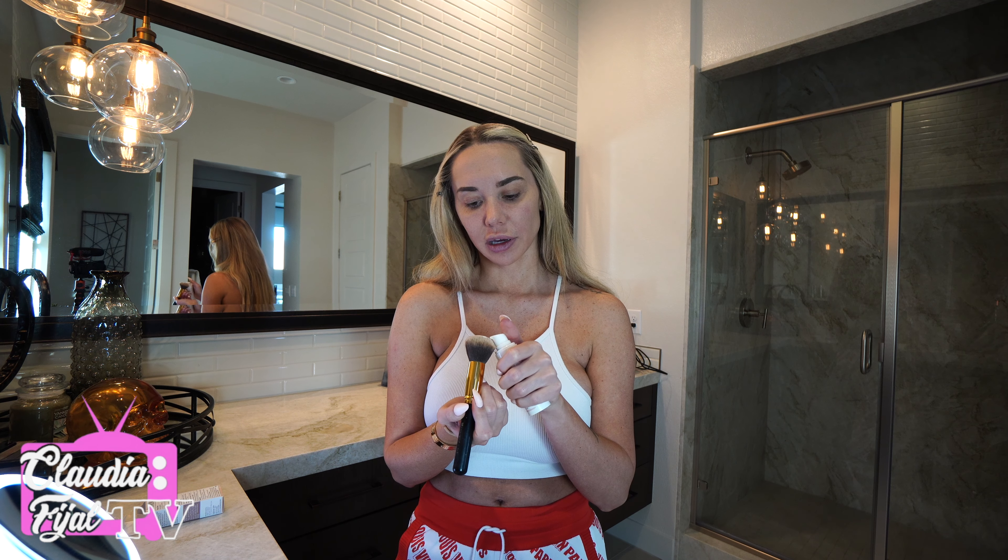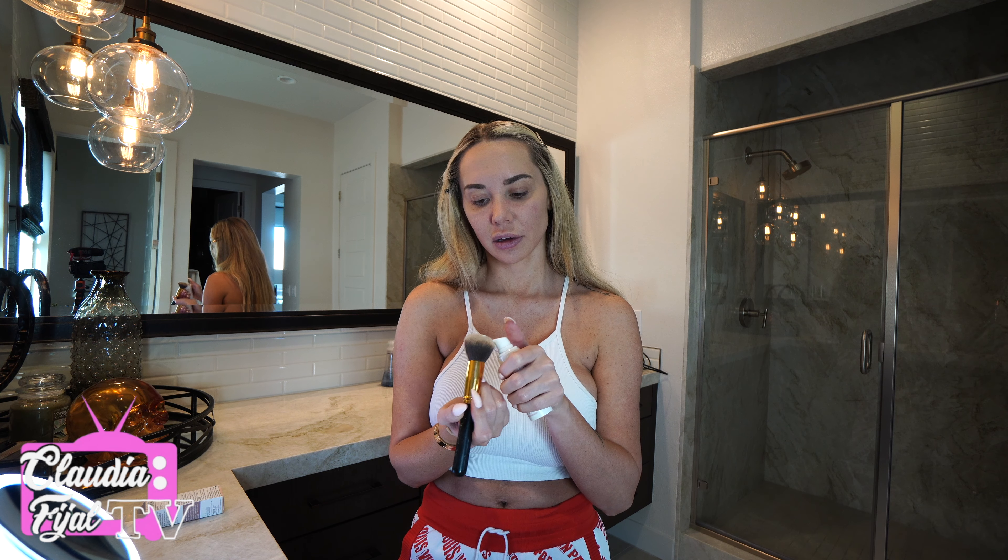I squeezed some out — it comes out a white tone, which is interesting. Let me grab a mirror and check this out. It's super natural looking, very streak-free.